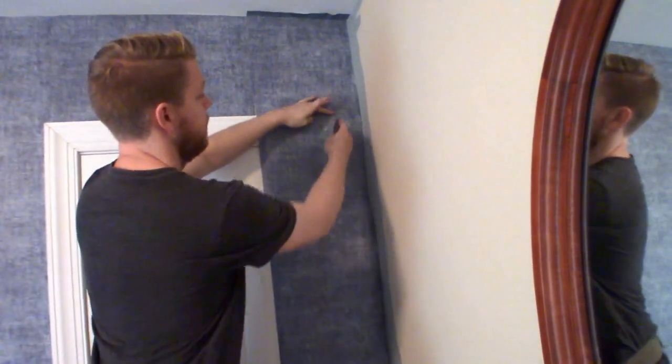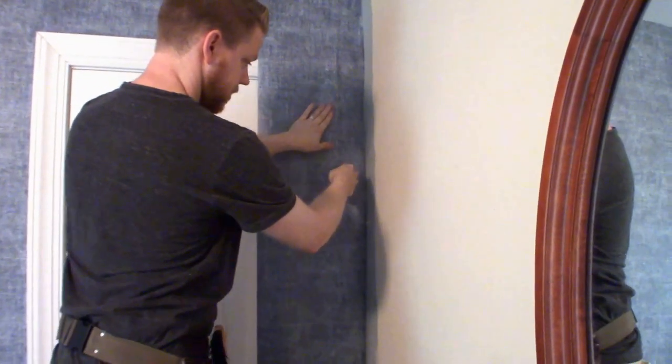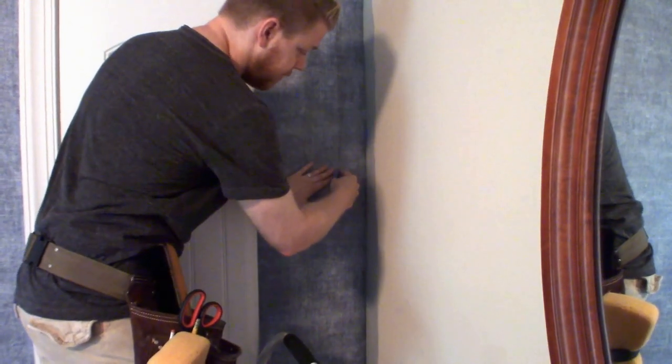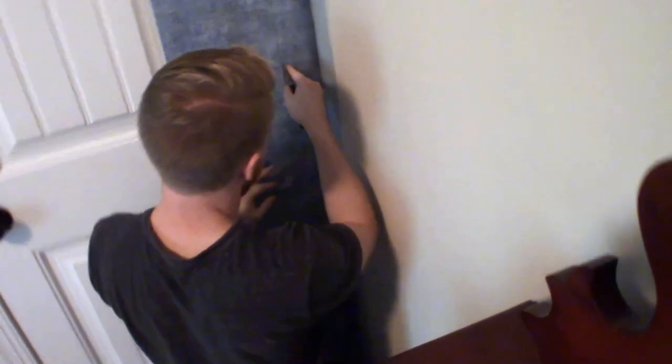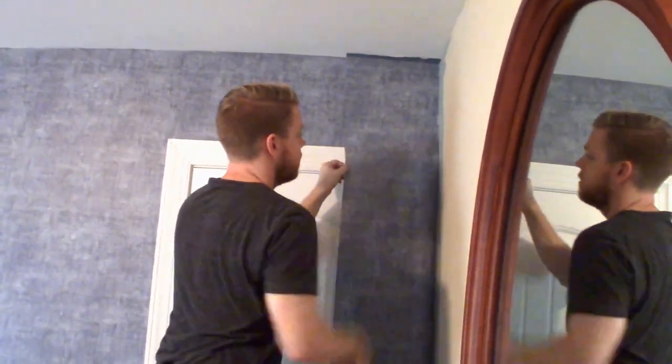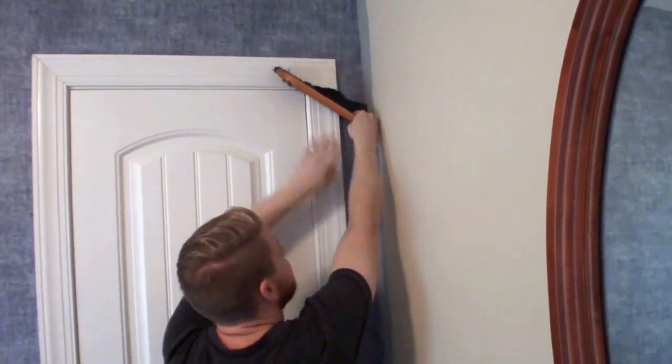Take your razor knife, find the edge of the door casing, and with your finger just beyond the edge of the blade — not touching the blade so you don't cut yourself — go slowly so you don't risk cutting into the door casing. Don't put too much pressure on the side; cut all the way down top to bottom. Take your brush and let your paper lay down smooth right into the corner. You don't have to worry about getting paste all over your brush.